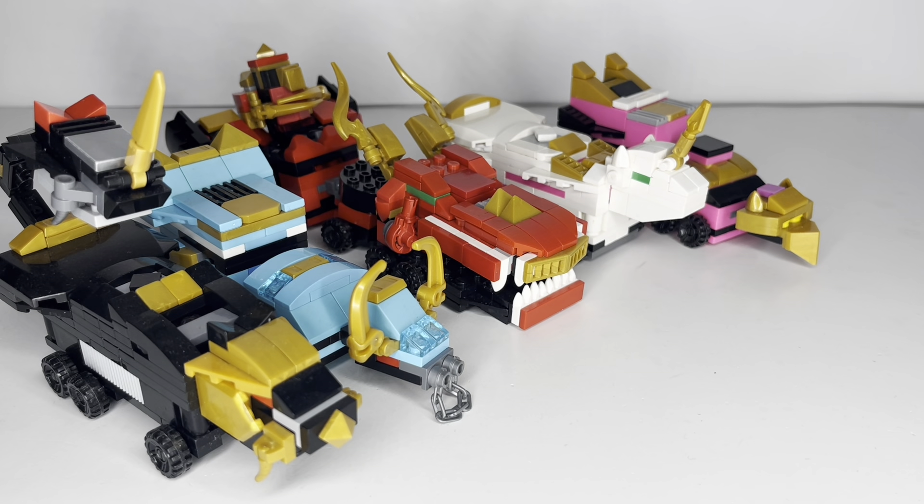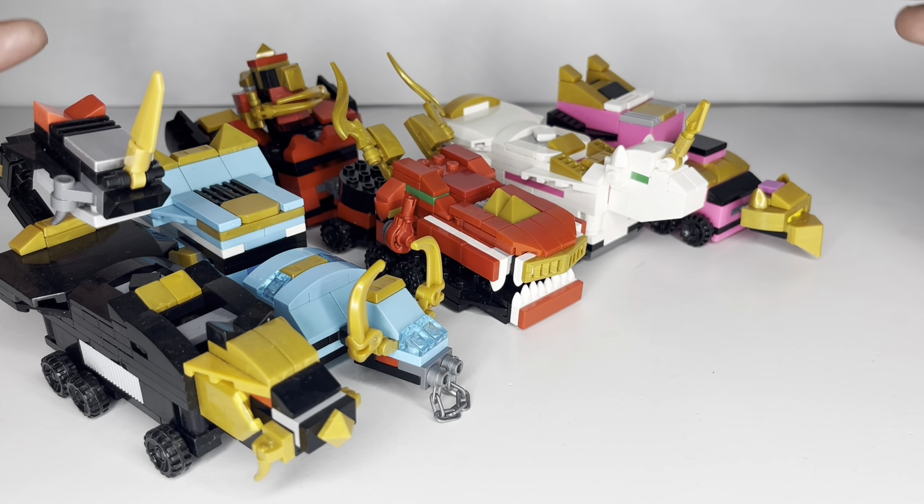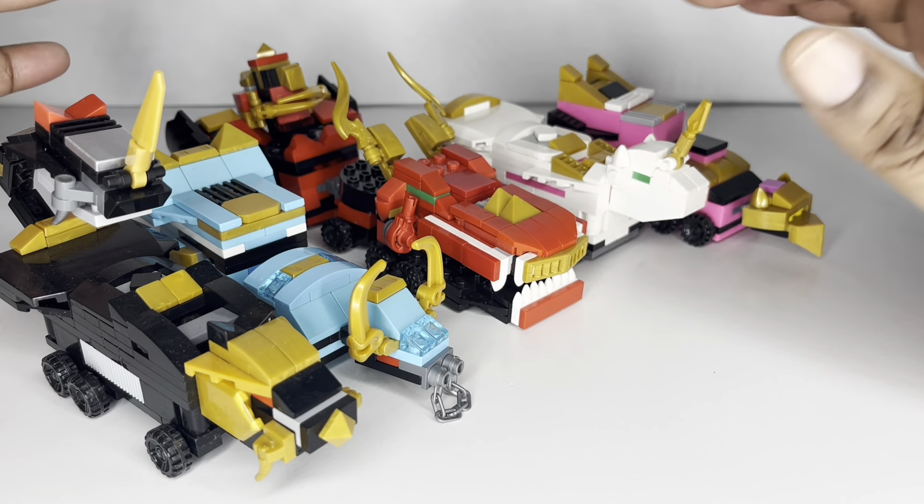Hey guys, this is Power Bricks and I'm back with another Lego Makers On review. Today we're going to be taking a look at the Power Rangers Mystic Fury — or Maji Fury, I think I'm going to call it — the Mystic Sentai Magimon. This is a kind of Go-Onger-esque zord, very different but also reminiscent of something very classic that we've all seen.